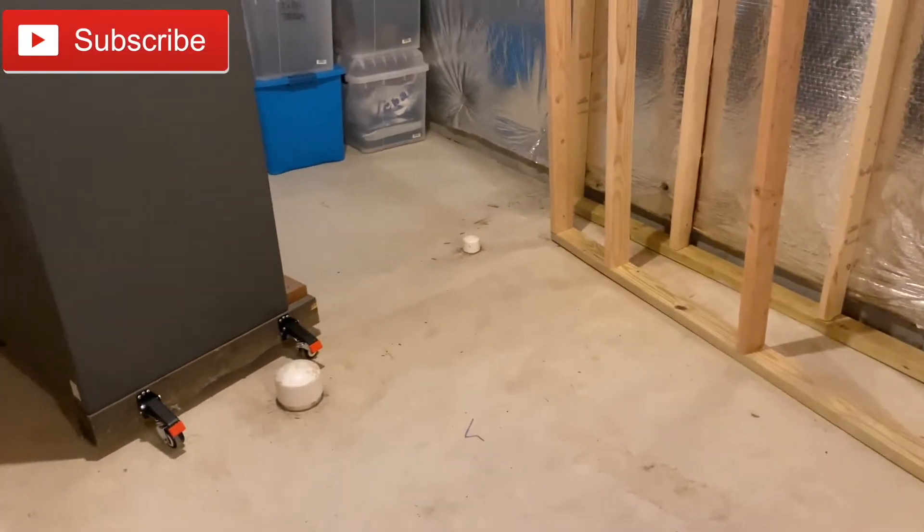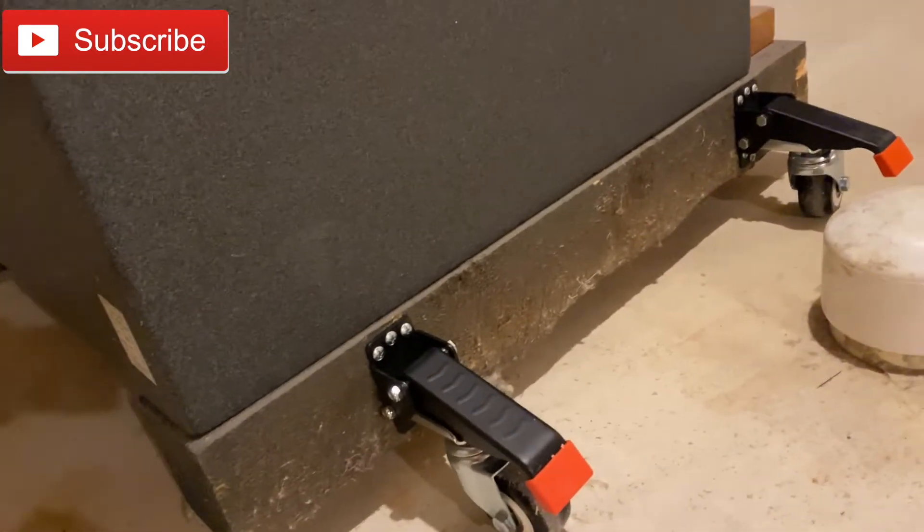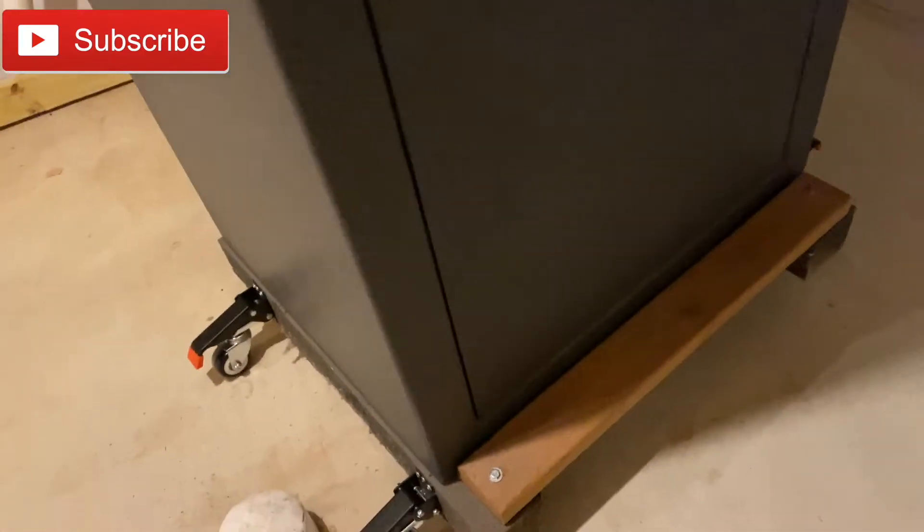What's going on everybody. I got these casters from Amazon because I needed to move this safe. It came from the previous owner when I bought the house — he left it here. This is like the hardest thing to move in life. I've been moving it with this jack, going underneath the wood. Most safes — I'm not sure if it comes like this — but if you have a safe like this, these casters will lift it.